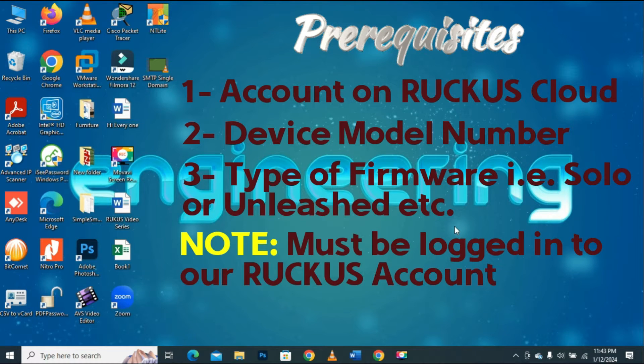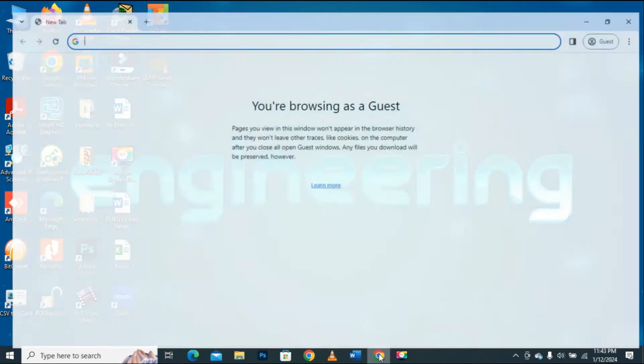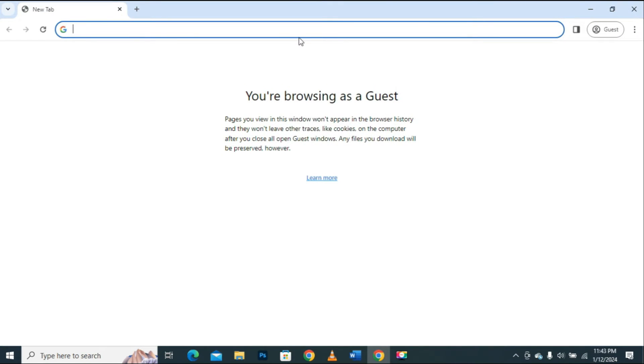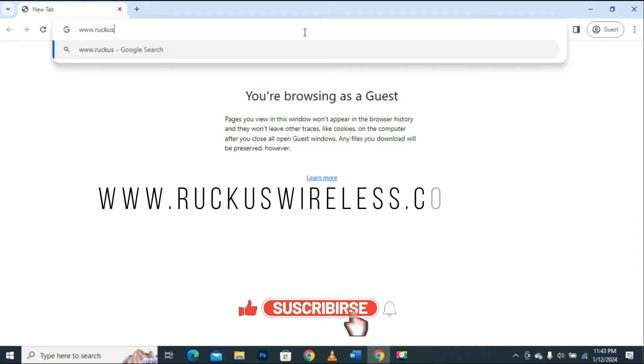Note: we cannot download firmware from the Ruckus official website unless we are logged into our account. Now to download the firmware, I will first open the web browser and type the full URL address: www.ruckuswireless.com, then press Enter.